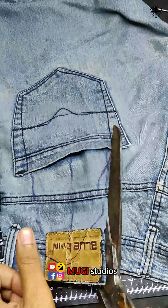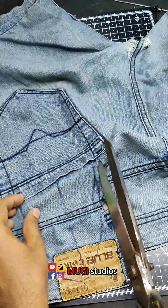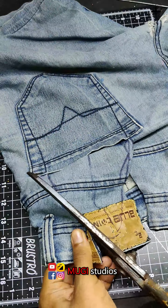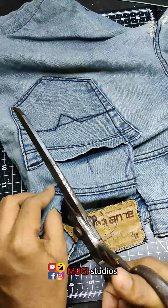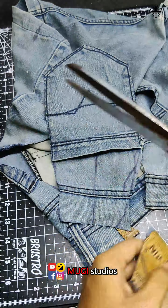Cut the way to the foot, and cut up the path. Cut down the way to the front. Cut the way to the right side. We will cut the next side.